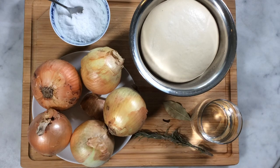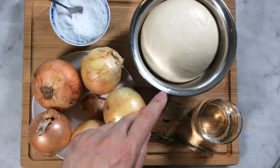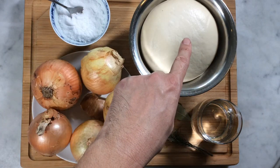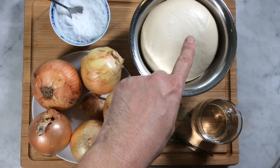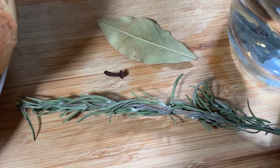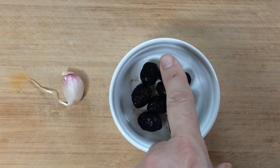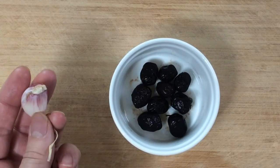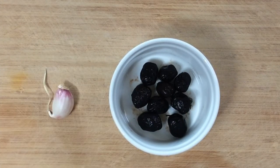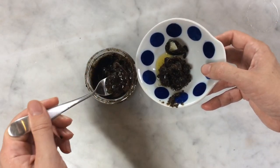So let's have a look at the ingredients and utensils that you will need. For this recipe, you need one kilo of yellow onions, some salt, some bread dough that you have prepared the day before, a small glass of water, a branch of rosemary, a leaf of laurel and one clove. You also need black olives — here I use eight — and a garlic bulb. You also need the vegan anchovies that you have prepared as well, preferably before.